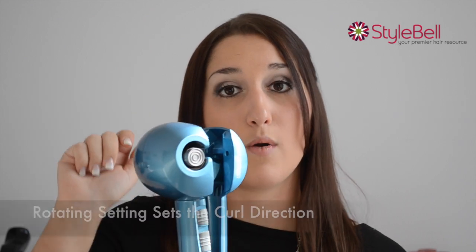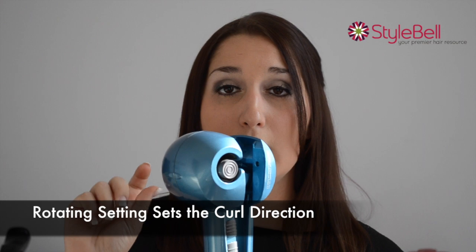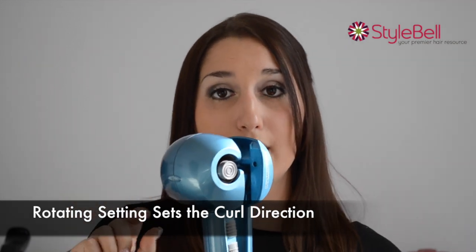It comes with three different temperature settings, three different time settings, and three different rotating settings. The rotating settings make the curl go either right, left, or auto — meaning that it rotates both right and left, which can give you a really neat look.